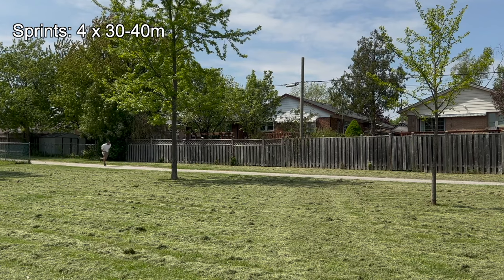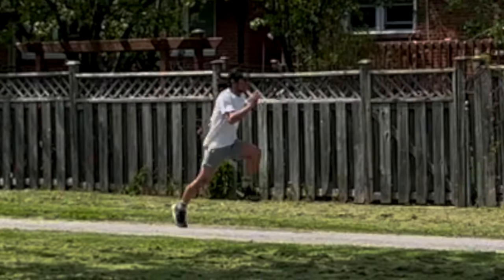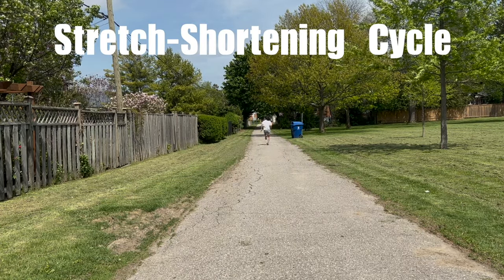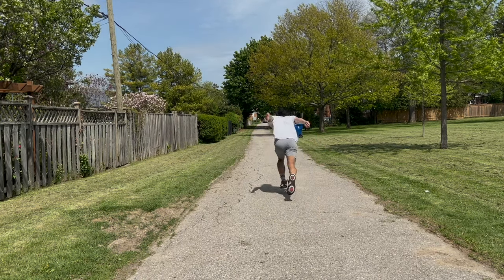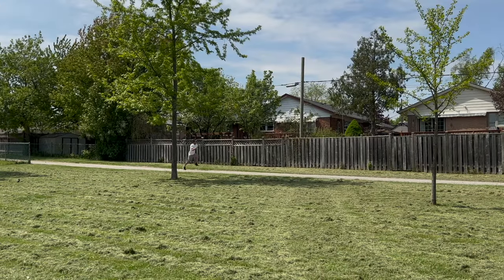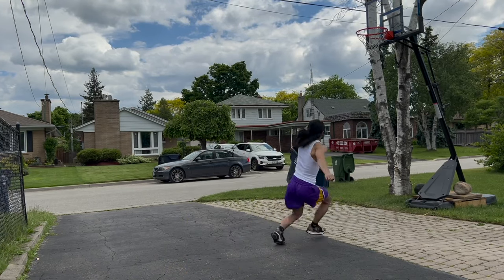Next I do sprints — four sets of about 30 to 40 meters. Sprints are a good plyo exercise in general. Sprinting trains something called the stretch-shortening cycle because of the short and powerful ground contact times. Your forefoot touches the ground for a fraction of a second, which helps with your reactive speed. Sprinting will also help with your approach speed, which is really important — the faster your approach, the more horizontal momentum that gets transferred into vertical momentum.